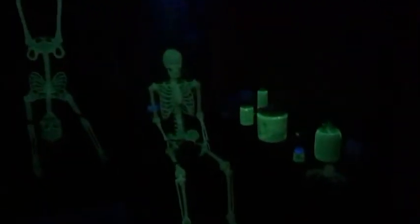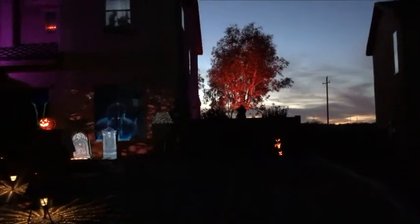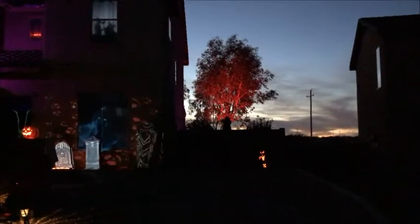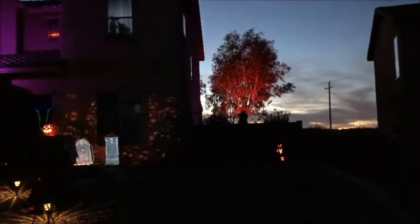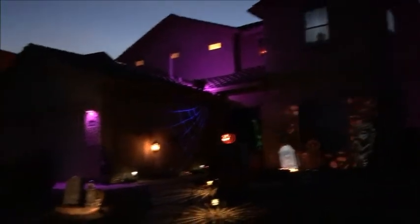Up here at the front porch I have a glow-in-the-dark setup. Something else I like to do is get a red floodlight and point it straight up at the tree I have in the backyard. As it gets a little bit darker it's gonna show up pretty good. You can see I have the purple lights all around the house.